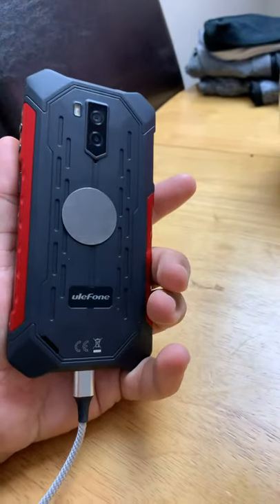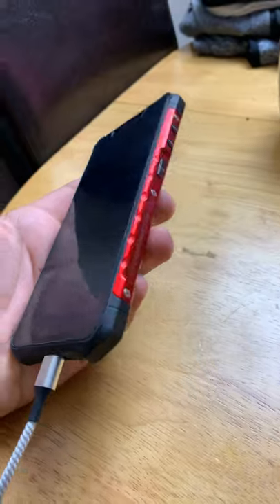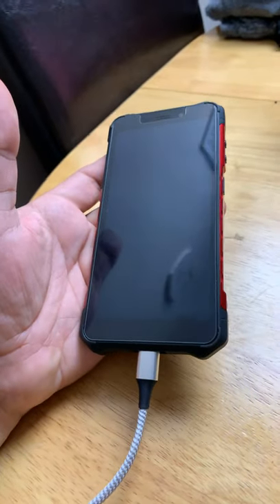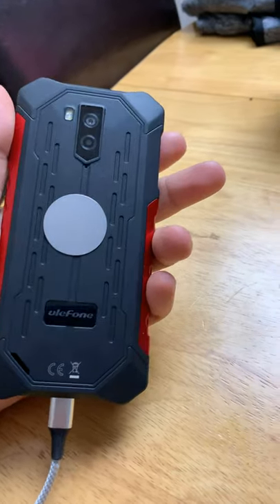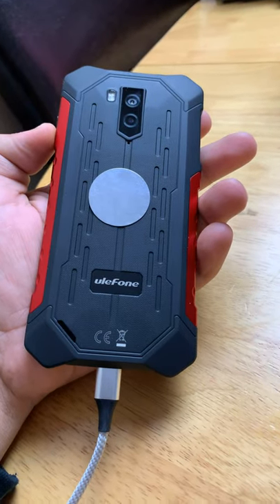Overall, I can recommend this phone to anyone who is starting an Amazon delivery job because it's just working great. We'll see with time how long that battery stays this good. I'll maybe make another video after a few months of using it. That's it for me guys — thank you for watching, please like, share and subscribe, and see you in the next video.